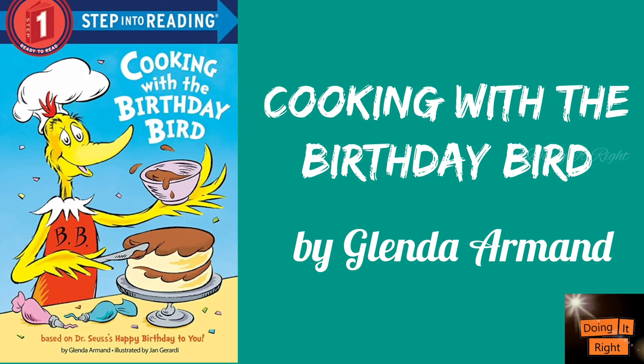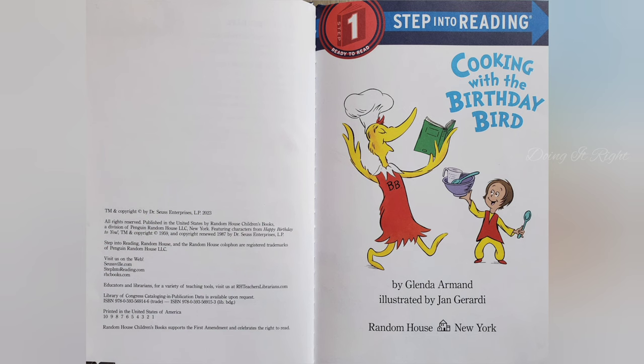Hi friends! We're gonna read Cooking with the Birthday Bird. So let's start! Cooking with the Birthday Bird.